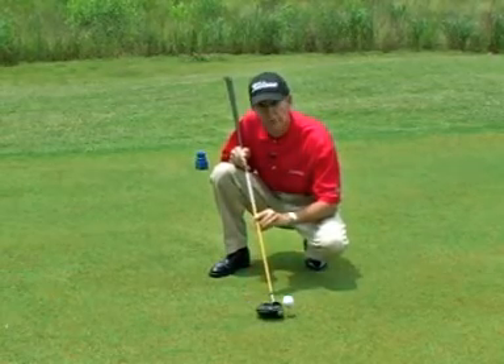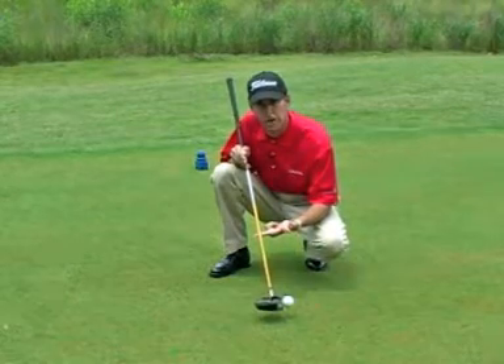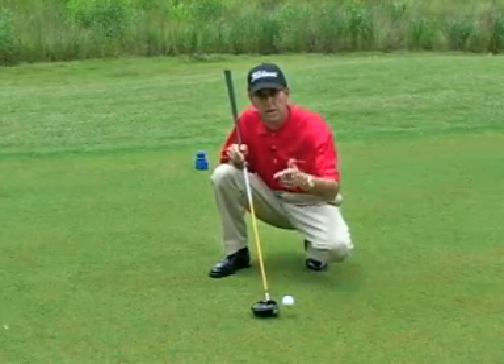Start the golf ball more on the toe at address. By the time you get to impact, the club will be more up off the ground, and it's going to find the sweet spot. So remember: start on the toe, and you'll find the sweet spot.